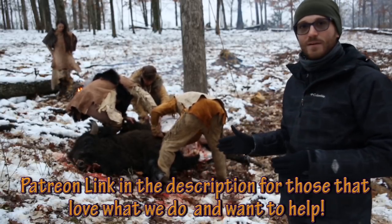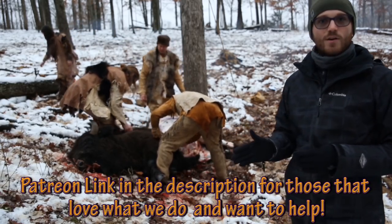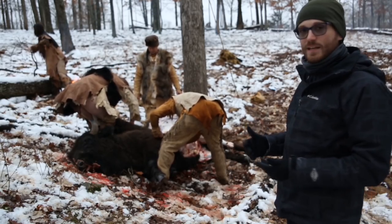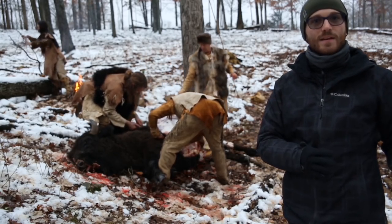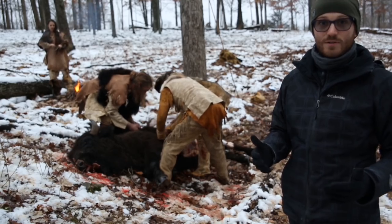One of the really significant things about this hunt is that we're currently working on an archaeological site in the Wasis River of North Florida that is a Bison Antiquus kill site. Bison Antiquus is an extinct bison that went extinct at the end of the last ice age, about 12,700 years ago.